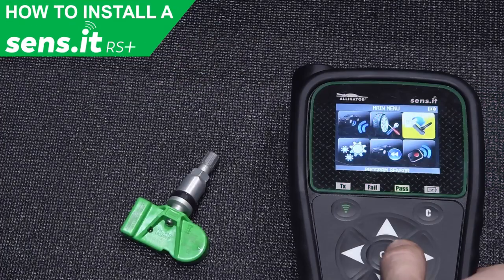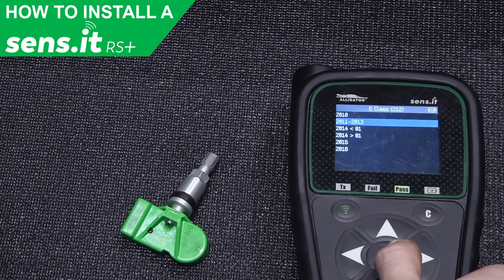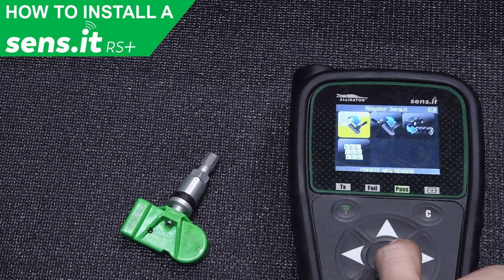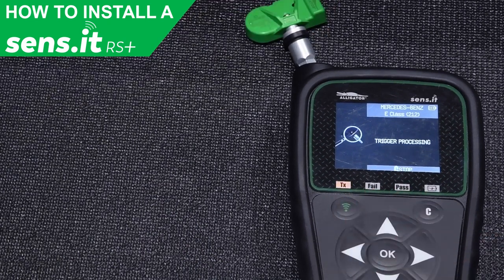Before installing a new RS Plus sensor, the sensor must first be programmed to the specific vehicle you're working on. By using the Alligator AV-T41 or other TPMS programming device, the RS Plus sensor can be programmed in a few simple steps.